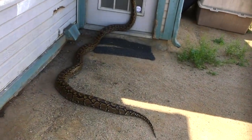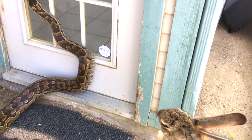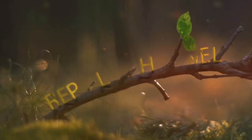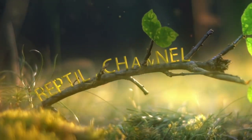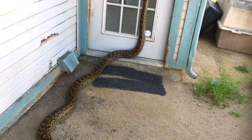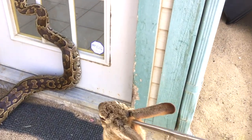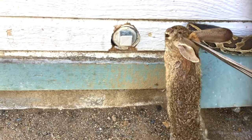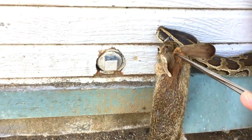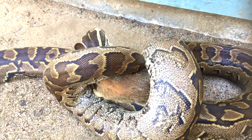What in the world? What is this at our door? A rock python making a quick meal of a rabbit — a favorite of these giant constrictors.